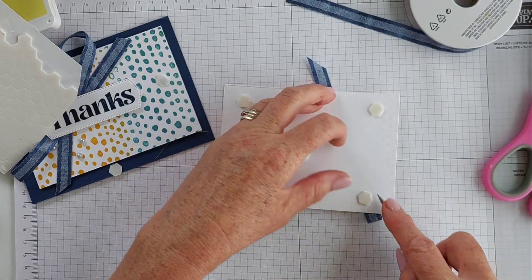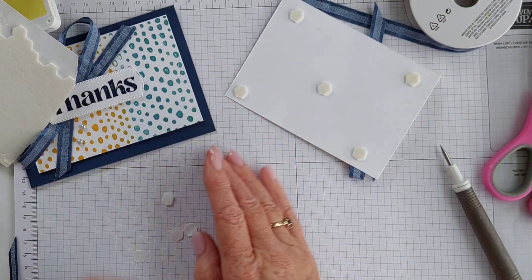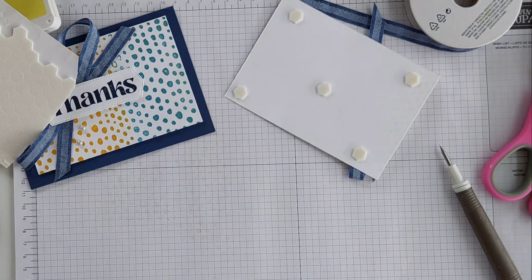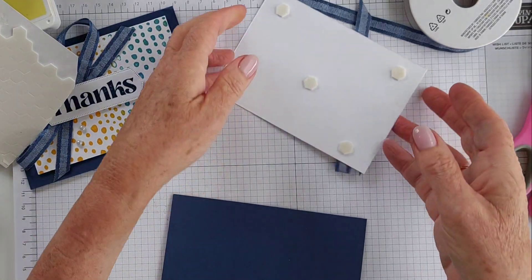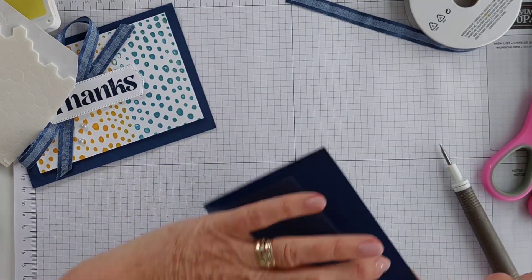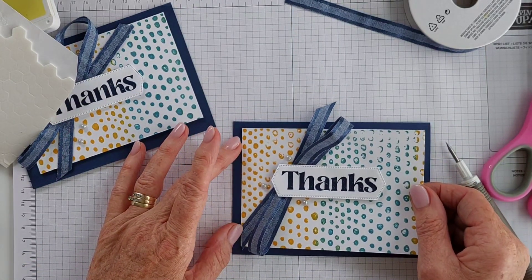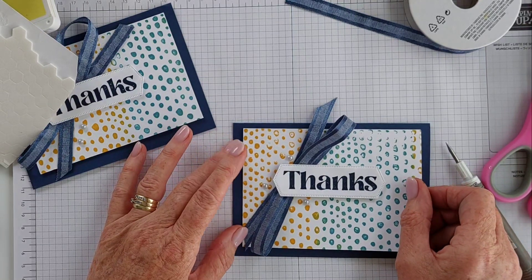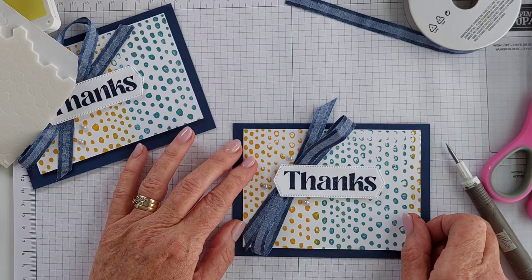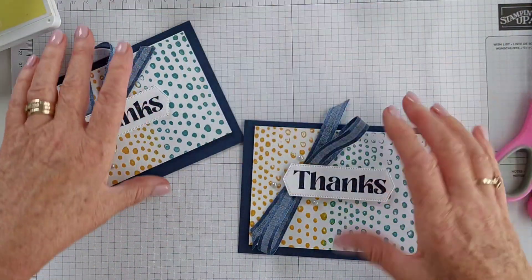Nice dimensionals — sometimes they don't want to come off, right? Straight on. Nice and easy card using that background stamp and a couple of classic ink pads.